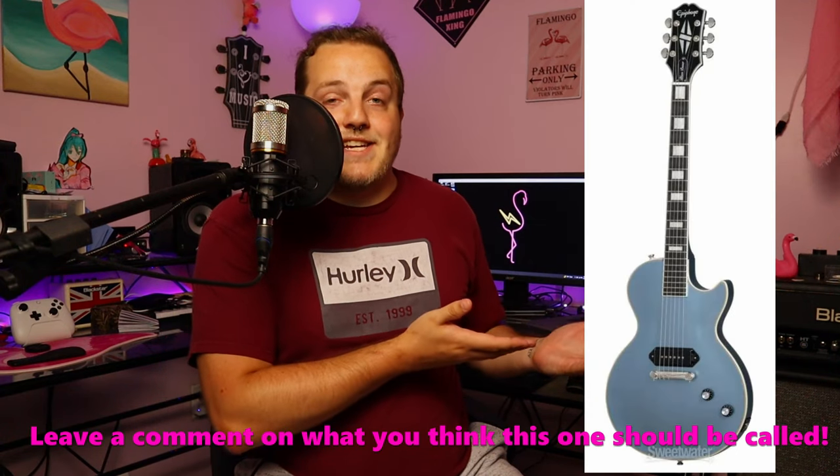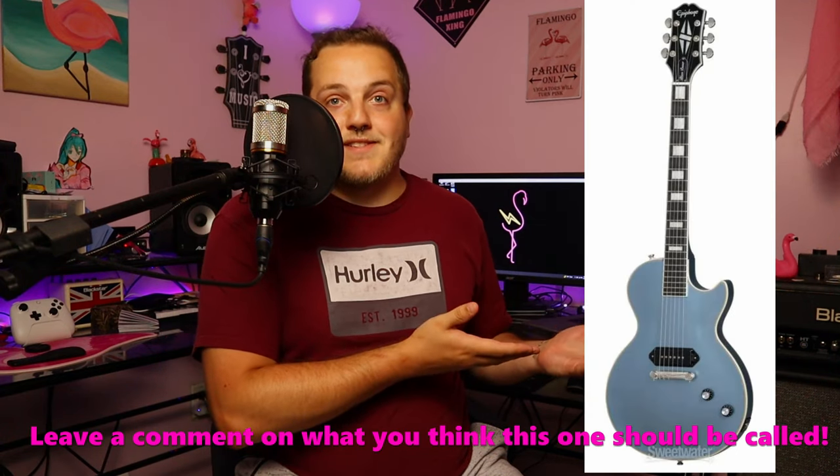This is the new JJN Les Paul Custom in Pelham Blue, and it looks absolutely stunning. This will pair with his other two signatures — the Old Glory and the Gold Glory. After I saw this news, much like when the other two guitars came out, I got super excited. And I'm making it a goal to own the Pelham Blue one because I absolutely love it.